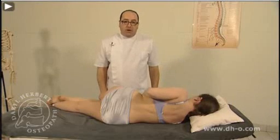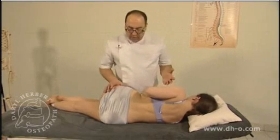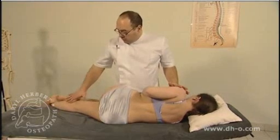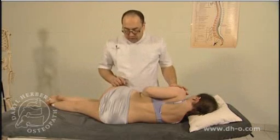Manipulation of the mid-lumbar spine with the patient side lying. The patient is prepared in the normal position. The bottom leg is straight, and the top leg is slightly flexed with the foot just behind the patient's ankle.